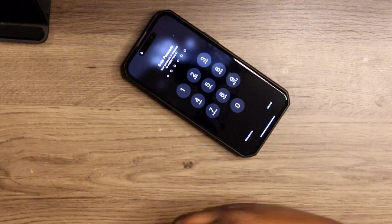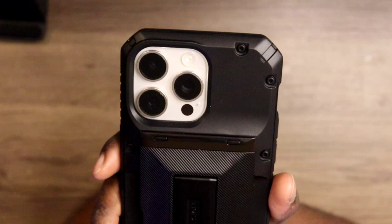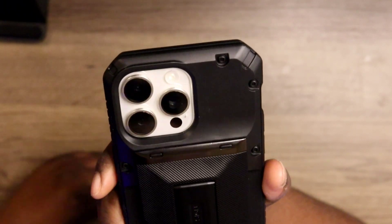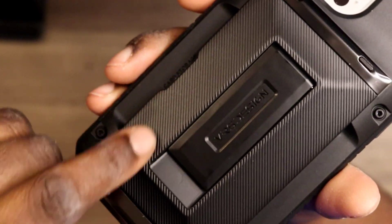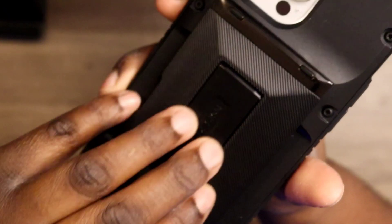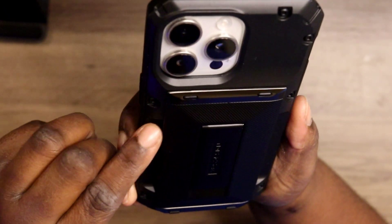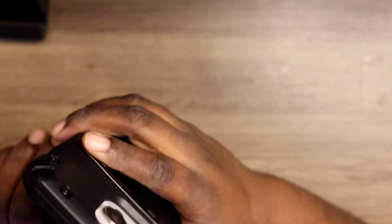It just feels good and grippy, and you do not have to worry about your camera touching the table because it will lay and hit the back of the card holder before it touches your screen. As you can see, it has ridges in there also for grip protection. Overall it just feels nice and looks good — they did a good job with making the Glide Hybrid.